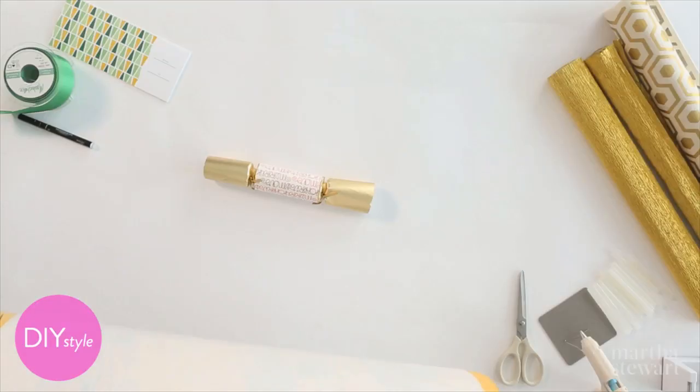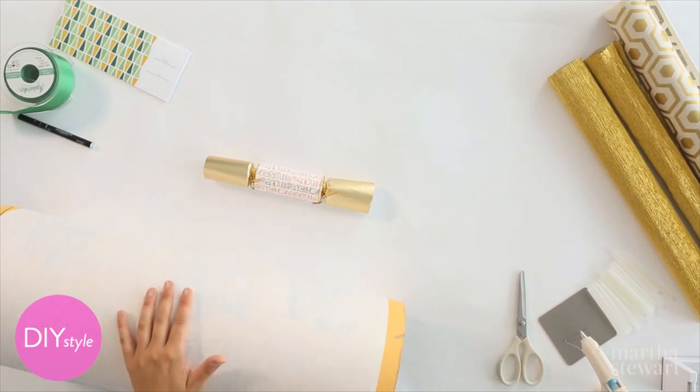This is a sono tube, and I pre-wrapped it with a little bit of white paper, just so the words don't show through.